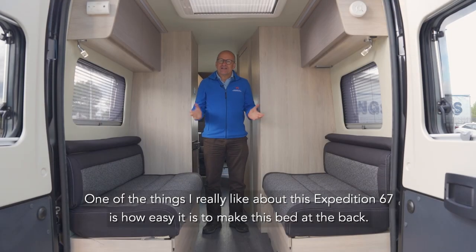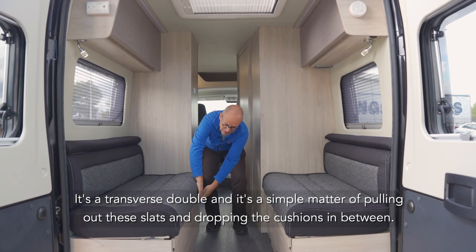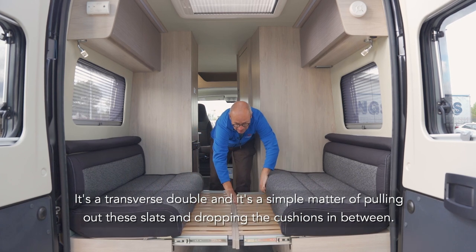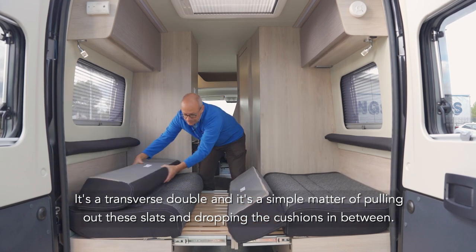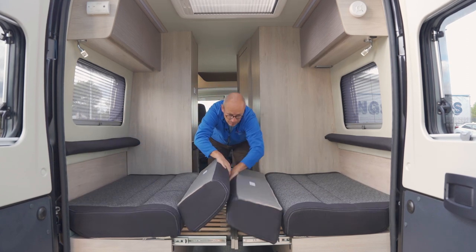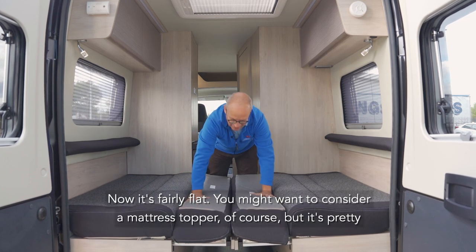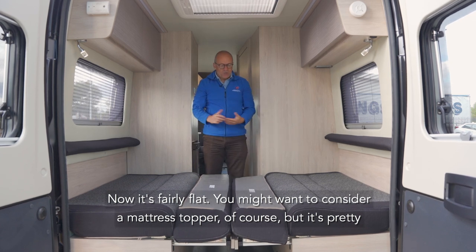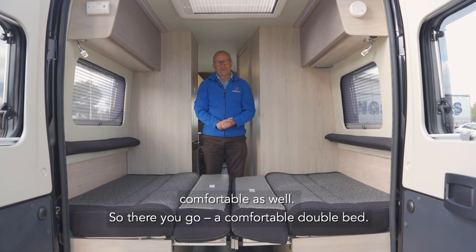One of the things I really like about this Expedition 67 is how easy it is to make the bed at the back. It's a transverse double and it's a simple matter of pulling out these slats and dropping the cushions in between. Now it's fairly flat — you might want to consider a mattress topper of course — but it's pretty comfortable as well. Comfortable double bed.